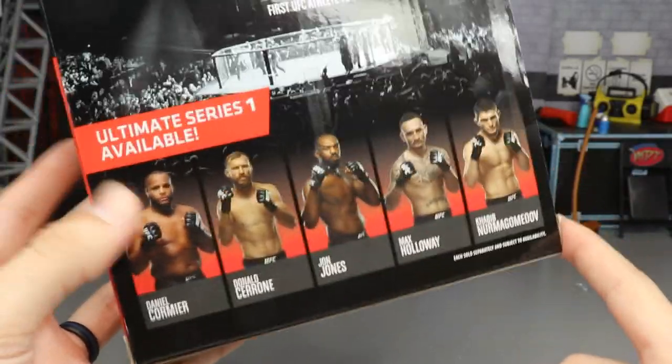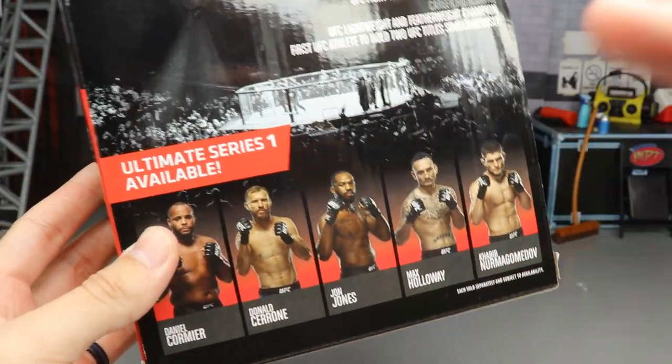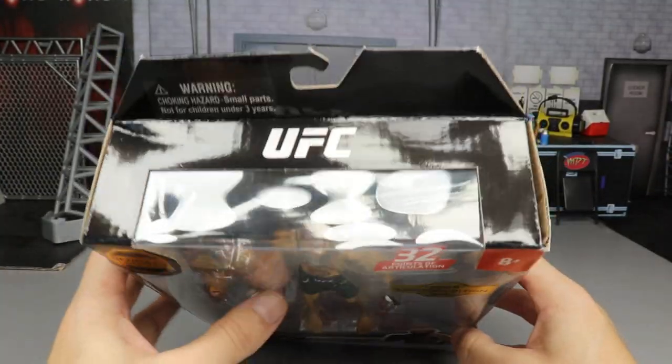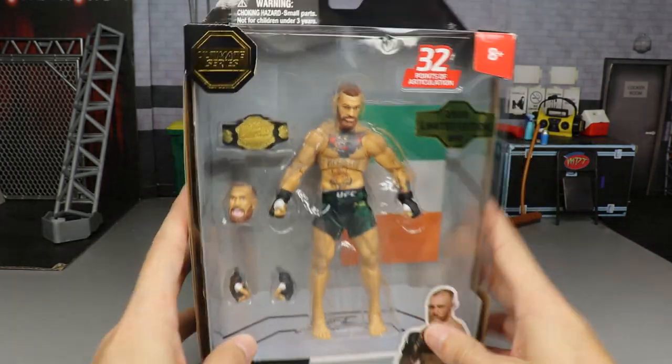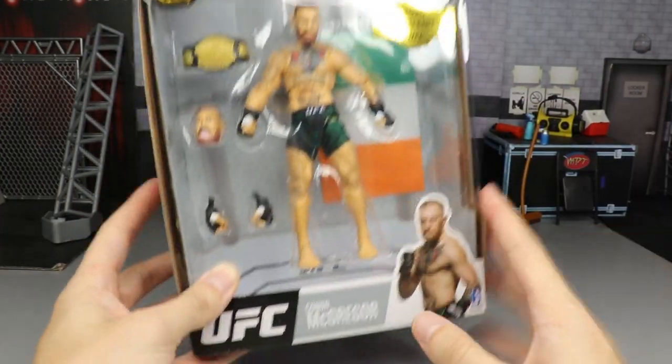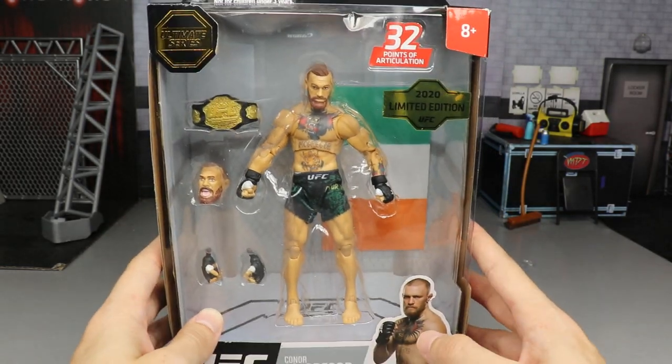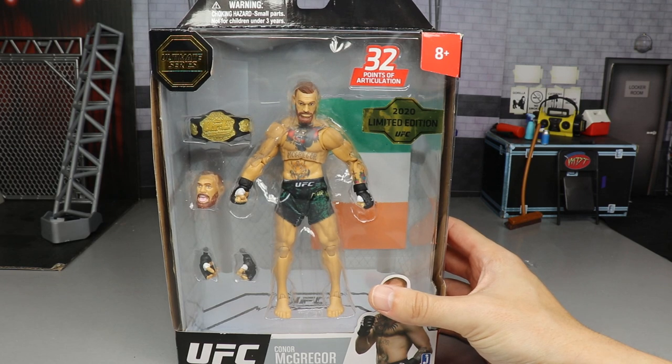The back also shows the rest of the figures in the wave, which are at my Walmart — let me know if you guys want to see those reviewed. There's another UFC logo, another UFC logo, and a Jazwares logo in the bottom right corner. They basically plastered like 87 different UFC logos on this thing.